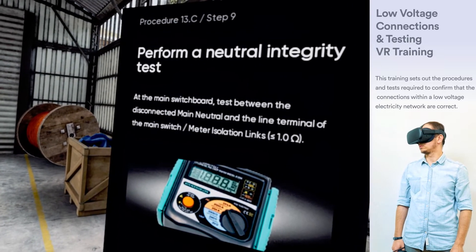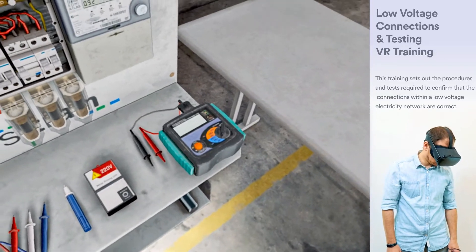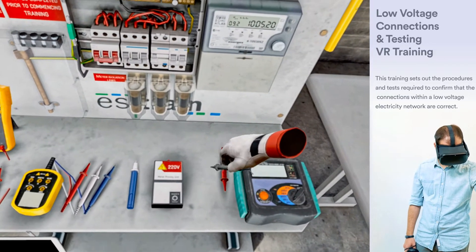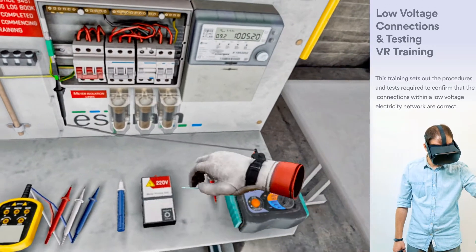At the main switchboard, perform a neutral integrity test. Test between the disconnected main neutral and the line terminal of the main switch or meter isolation link.